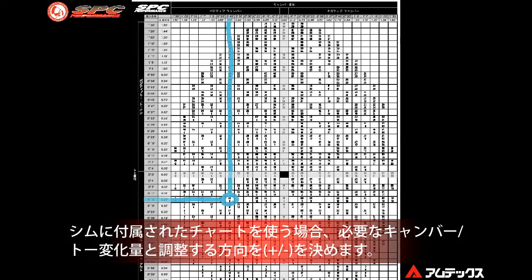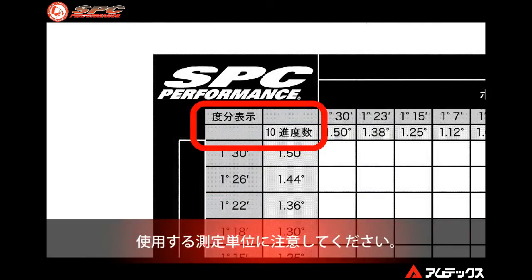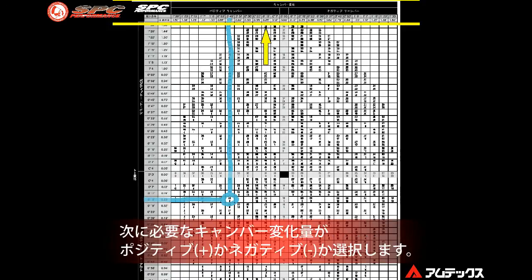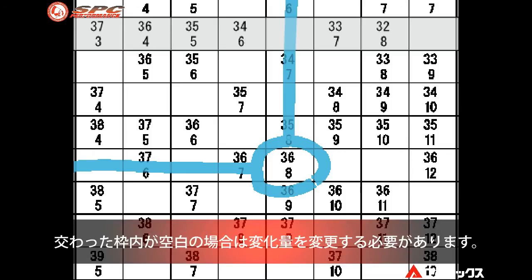When using the instruction chart included with the shim, first determine the amount of camber and/or toe change needed and whether that change is in the positive or negative direction. On the left side of the chart, select the proper column for toe change. There are four columns depending on how the alignment equipment is displaying toe, so make sure to select the proper column. Select the amount of positive or negative toe change desired, then select the amount of positive or negative camber change desired from the top of the chart. Where the two columns intersect is the proper number combination to achieve the desired correction.